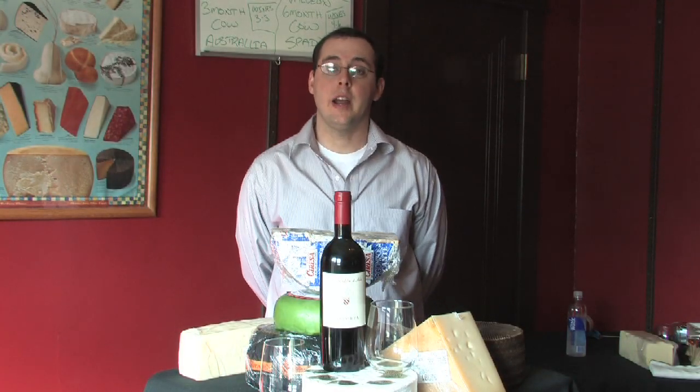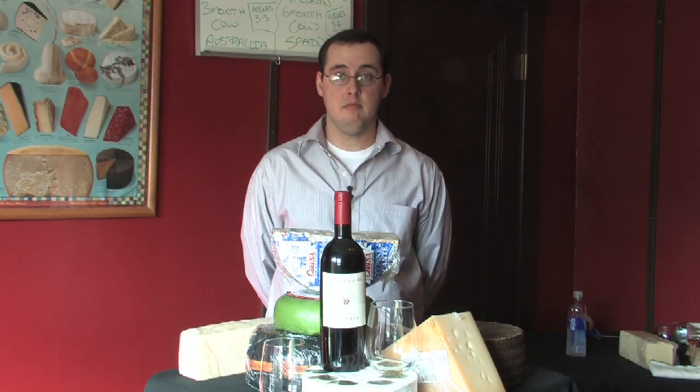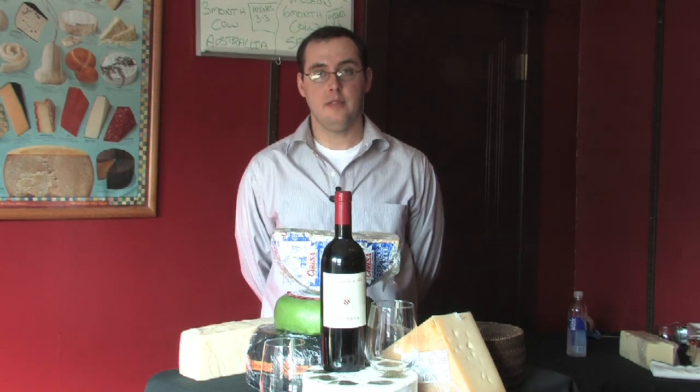How you doing? Today we're going to talk about wine and cheese baskets — how to make them, what you should be looking for, and overall why you should do it.